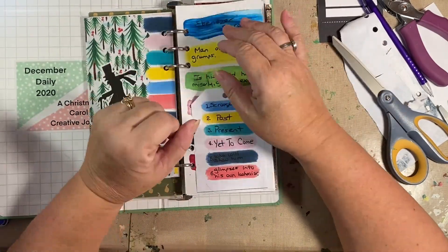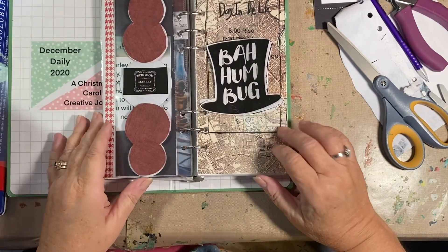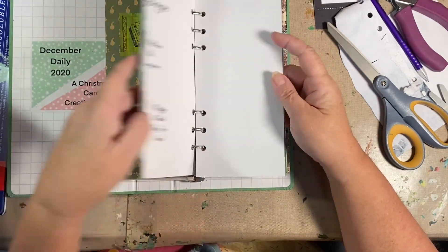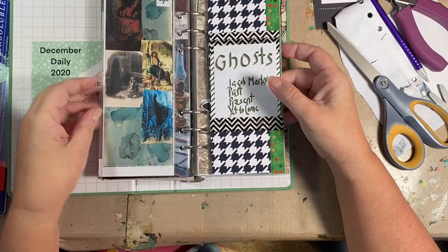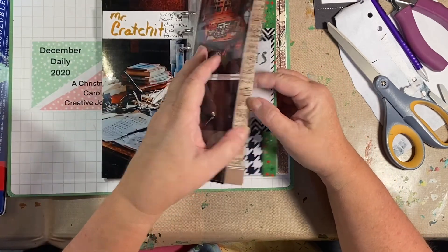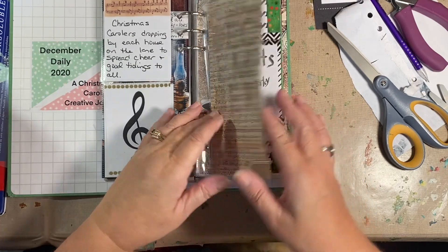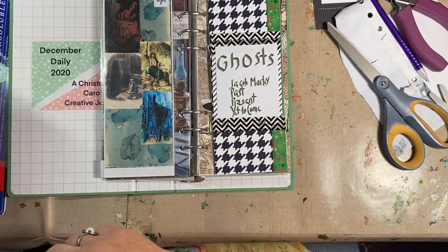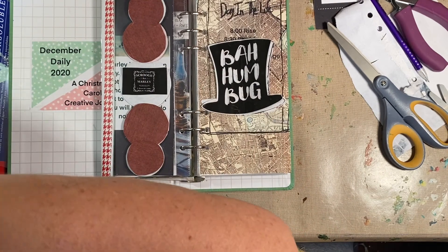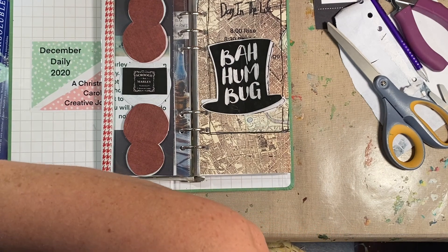I got sidetracked — one, two, three, which I'm going to put there, four, which I did — I cut out a bunch of numbers.